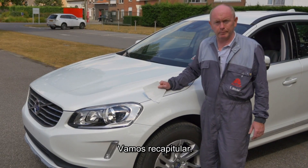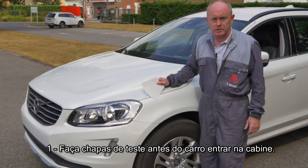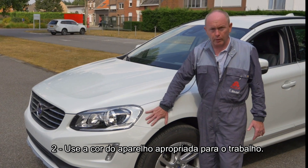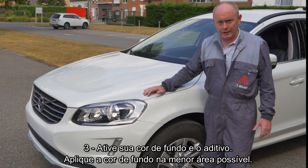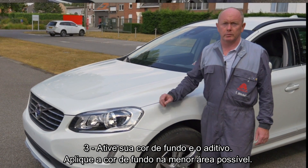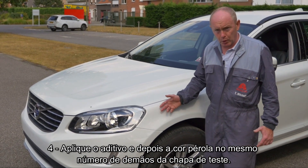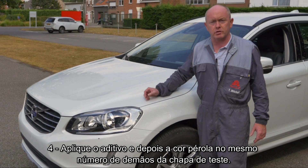Let's recap. Point one: do your spray-out cards up front and before the car gets in the booth. Point two: use an undercoat colour appropriate for the job. Point three: activate and harden your ground coat colour and your blender — keep the ground coat colour as small as possible. Point four: reapply the blender, then the pearl colour using the same amount of coats as you did when you produced your spray-outs earlier.